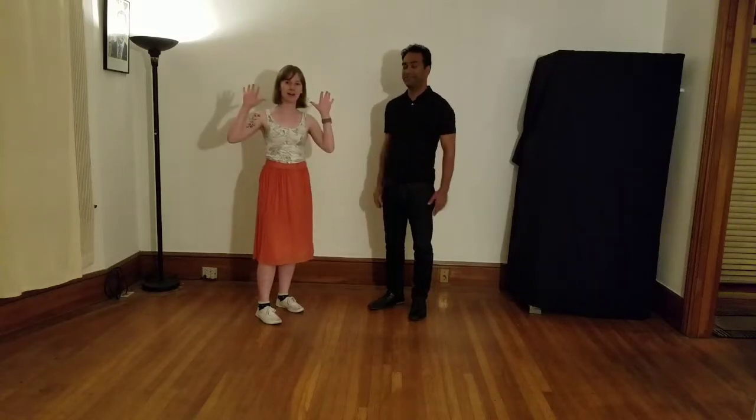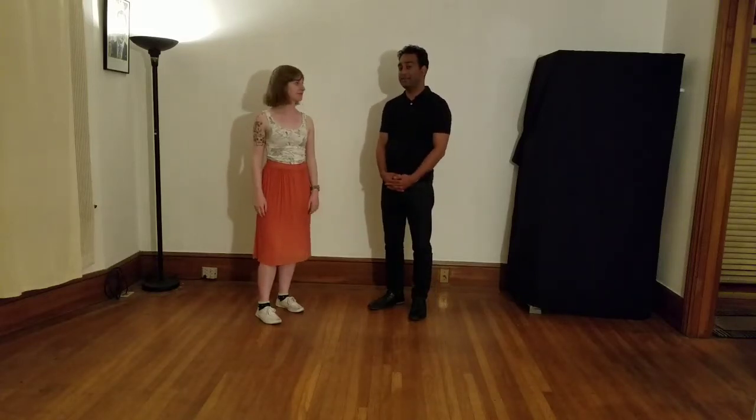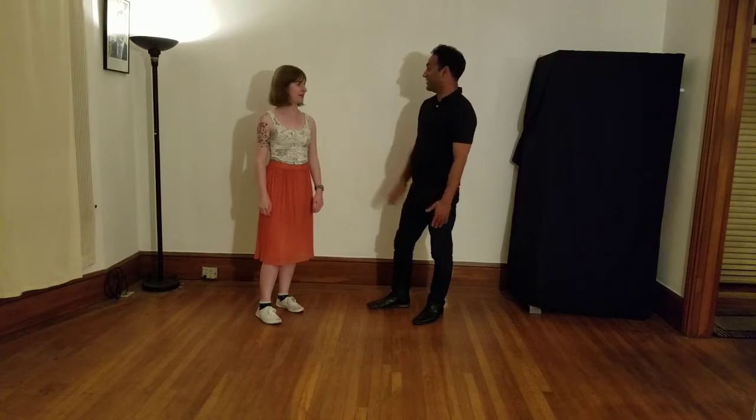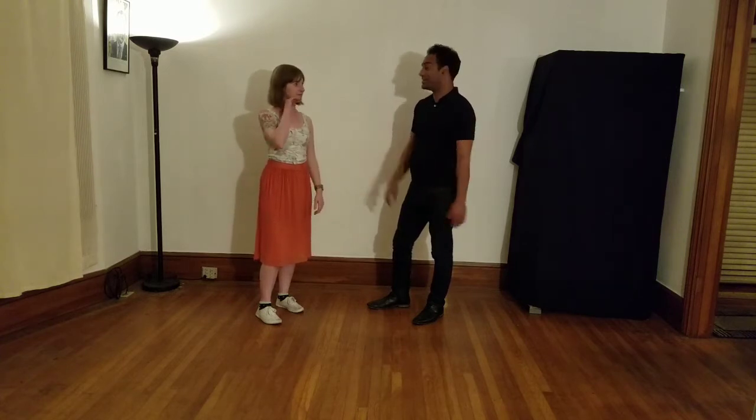Hi there, it's Nathan. I'm Karen. And this is intermediate Lindy Hop recap for Cats Corner. This month we did some stuff with swing-out stuff, but we also did some Charleston. And so we're gonna start with the 1920s style of Charleston.